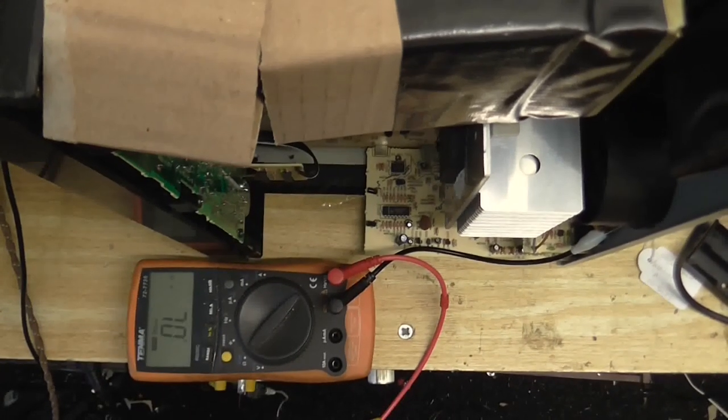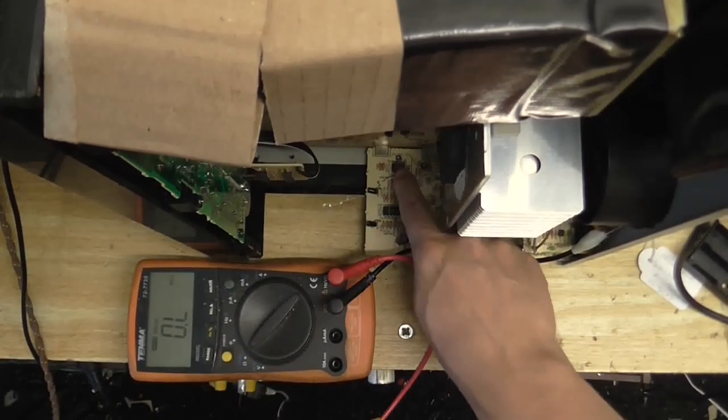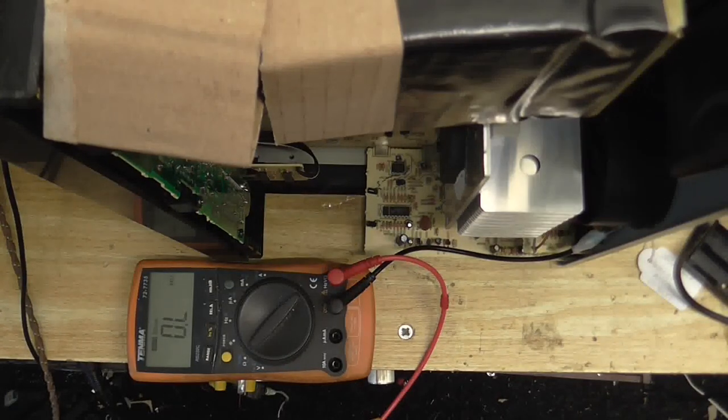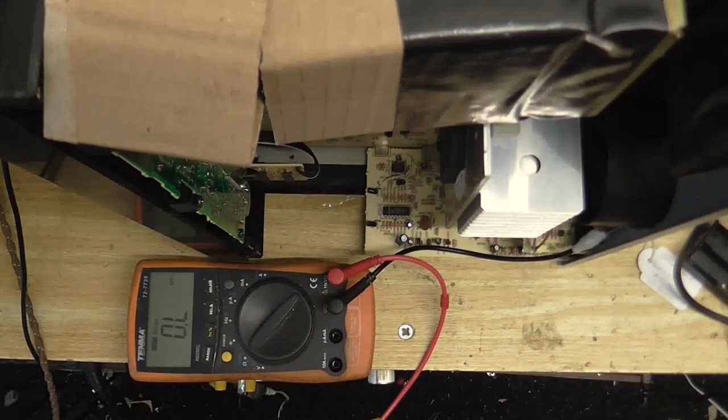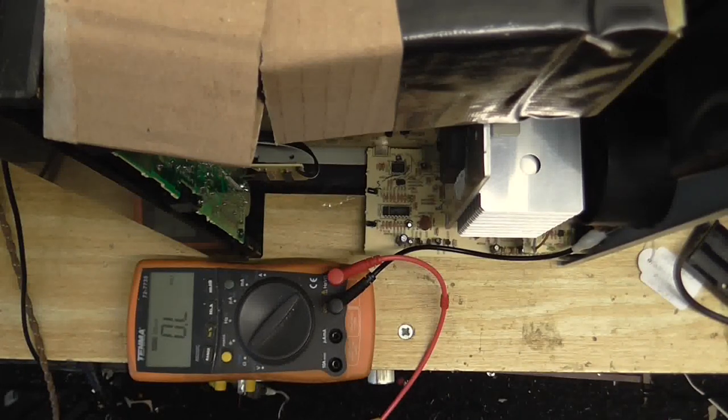I'm not so sure about this chip actually, because according to the only datasheet I could find, that's a MOSFET. But it just doesn't make sense why they would have a MOSFET there unless it's part of a voltage regulation circuit. I've poked around with my multimeter to see which pins are connected together, and it goes against what the datasheet says. So maybe that's another op-amp — I'm not sure. Let's turn this on and see what voltages we can find.